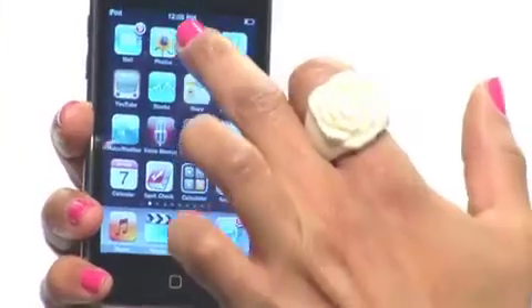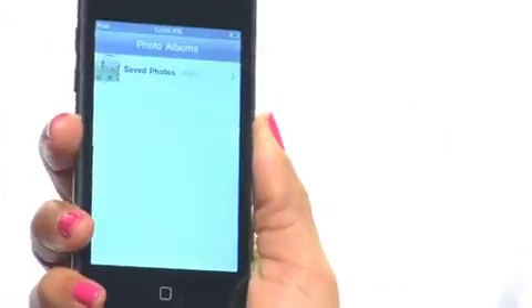Hi, iPodgirl here. One thing that's great about having an iPod Touch is there's more than one way to do things. For example, to email a photo you can go to the photos folder to upload an individual photo and email it while it's displayed.